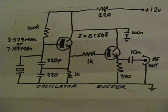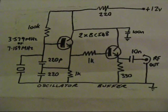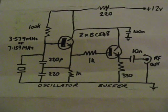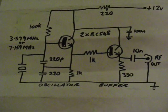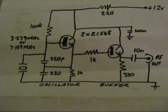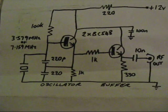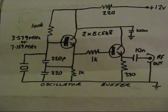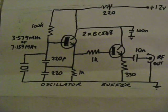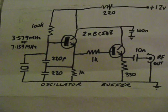Here's a circuit of a simple HF crystal oscillator that I'd recommend as a first project to build off a circuit diagram. It uses two transistors — the BC548 in the diagram, but they can be almost any small signal NPN transistor, such as a 2N2222 or 2N3904. Amateur band crystals are shown on the diagram: 3.58 or 7.159 MHz, but you can use almost any crystal like 5 or 10 MHz. There are two 220 picofarad capacitors in the circuit.